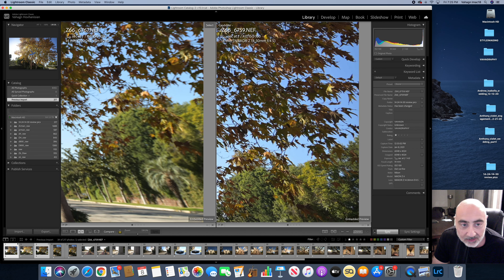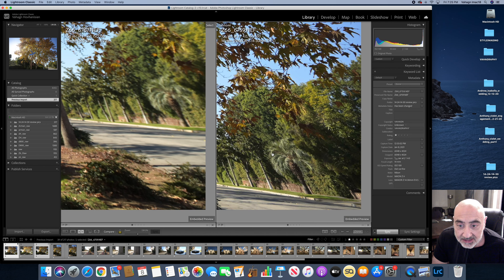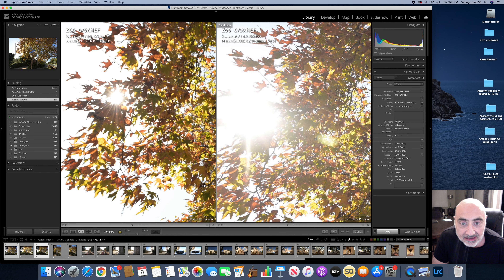Take a look at the leaves here — this is all imported into Lightroom without any adjustments. It blows it away as far as corner-to-corner sharpness. Look at this leaf, look at this tree — both shot at f4. It's just amazing to me how sharp this 14-30 is. Let's also zoom in on the sun to see the flaring differences between the two lenses.